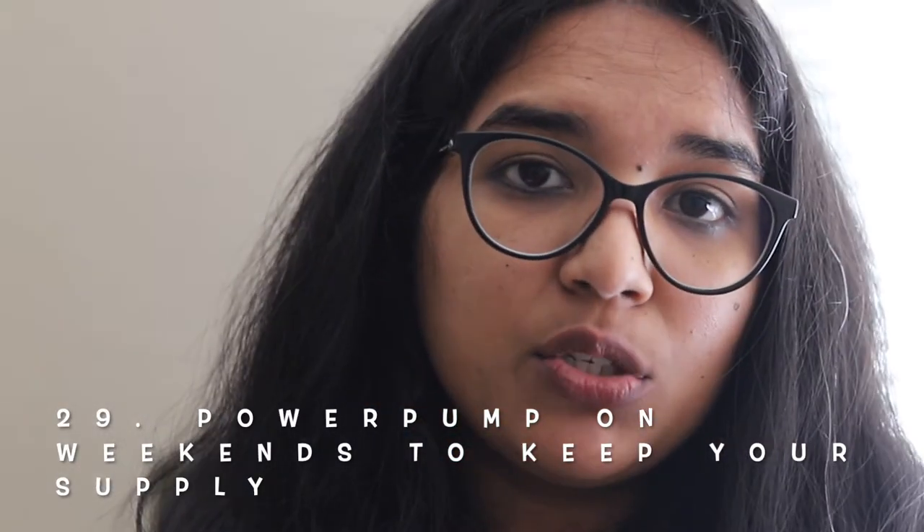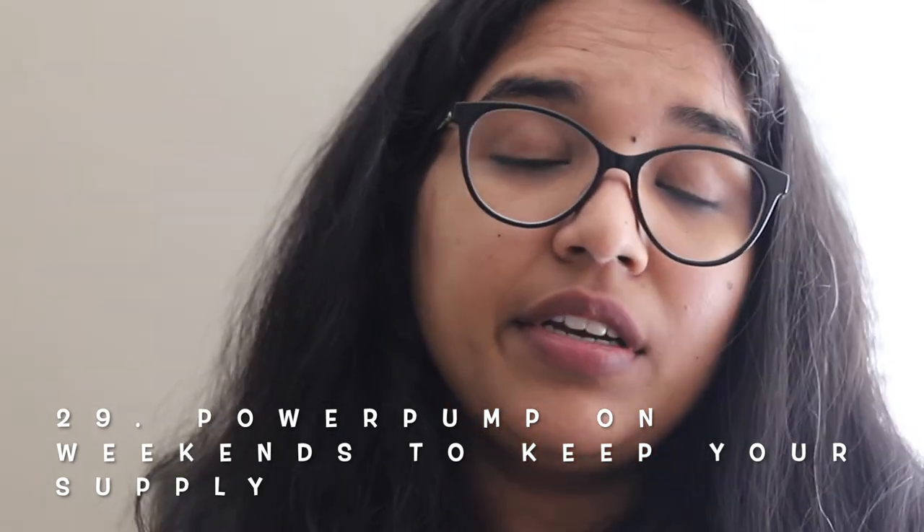Don't forget the power of power pumping. It's very helpful for working mothers. Over the week they pump regularly, but on weekends to increase milk supply you can do power pumping: pump for 20 minutes, rest for 10 minutes, pump for 10 minutes, rest for 10 minutes, then pump for 10 minutes again. That's three pumping sessions with two breaks. This mimics cluster feeding and helps boost your milk supply.